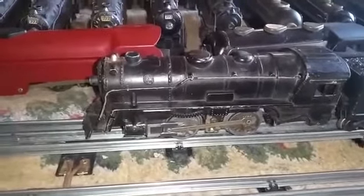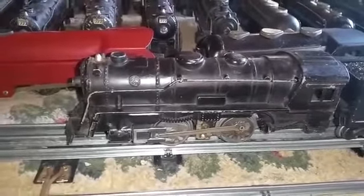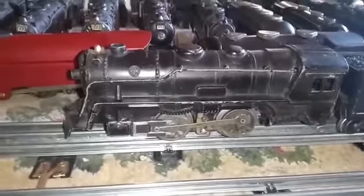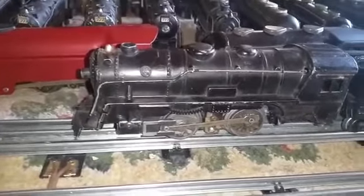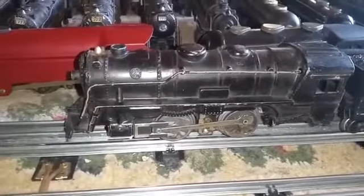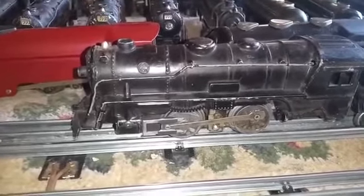And unless you know how to fix these, you're stuck with a conundrum — what do you do with an engine that doesn't run? So like probably 90% of all these engines that I bought cheap, the E-unit is defective. It's either so corroded that it won't work, or the coil itself is open and it doesn't work.